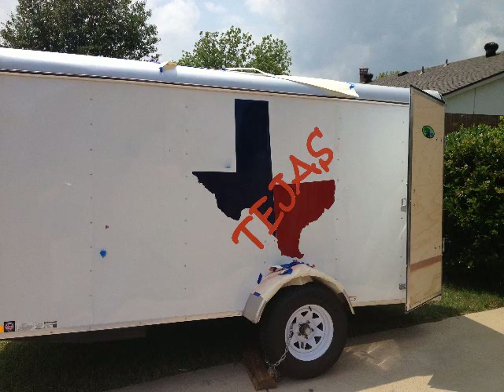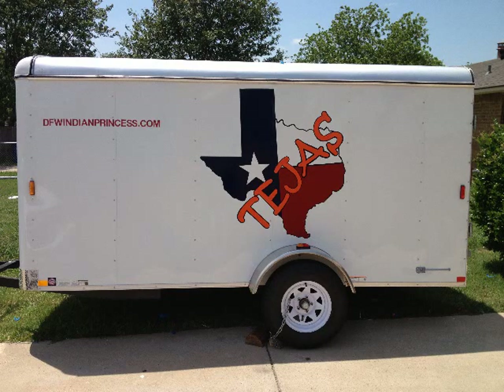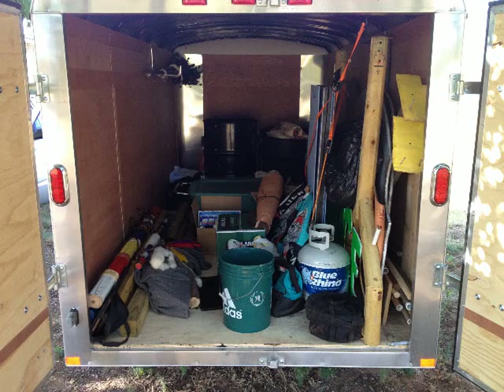Once we got it all done, we shot clear coat on top to protect it and keep the sun from fading it quite so fast. The paint job looked good once we were done — I'm sure a professional would have his criticisms.